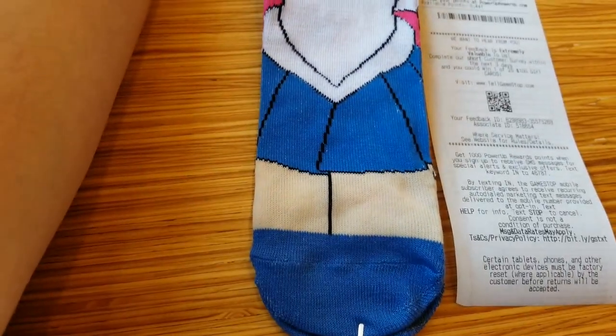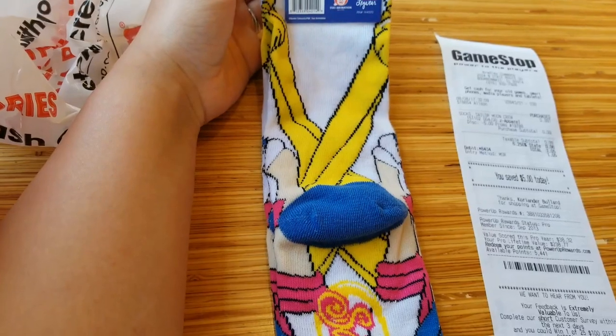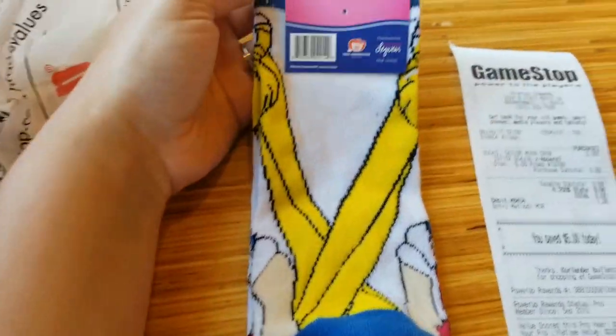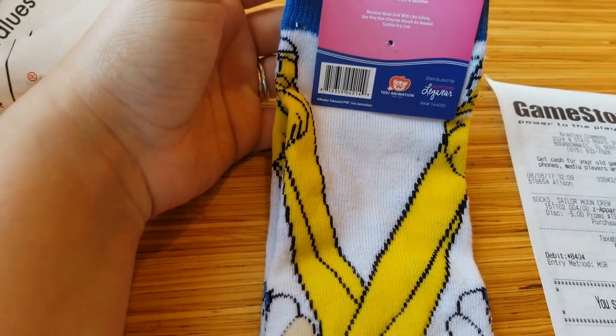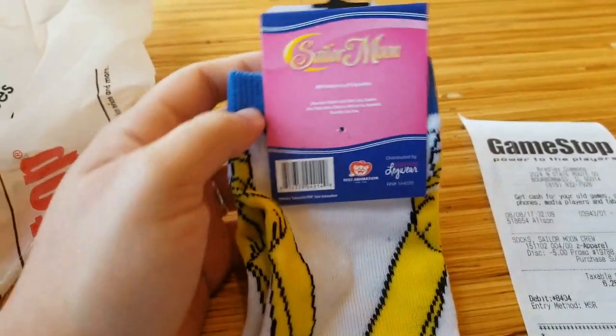That's how I'm going to accept these socks. Here's the back of the socks. I'm about 5'6", so these things go about mid-shin on me. If you're at Usagi's height, 4'10 or 4'11, then they'll probably go right under the knee.